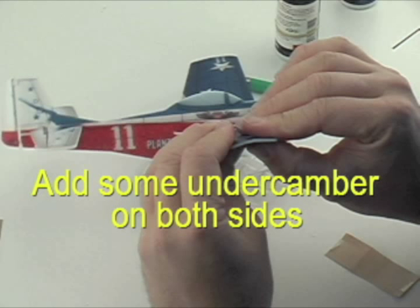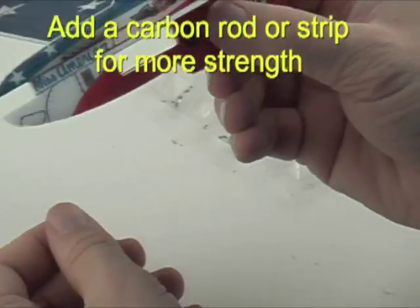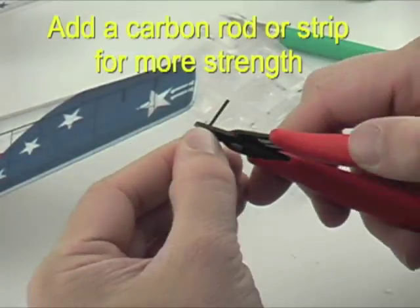And finally here we can add a carbon rod to add some strength in the receiver box area. Now we're ready to install some electronics, motor and receiver.